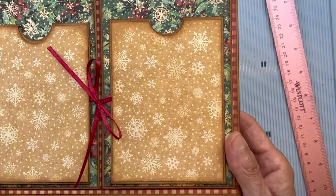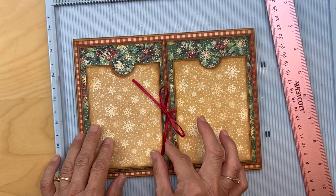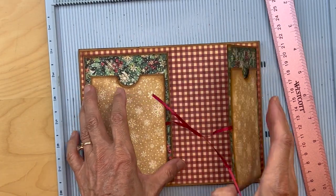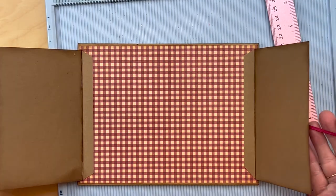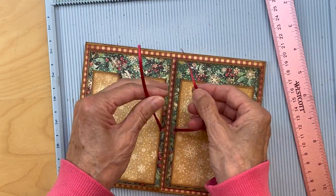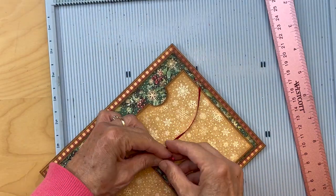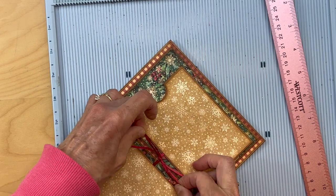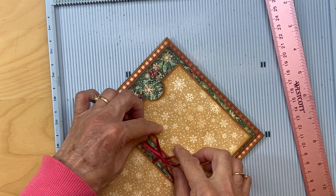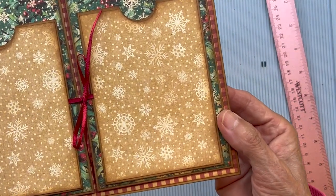Once you have your two ribbons in, you should be able to tie them — something like this. I'm not a great bow-tie maker, but you just tie this and there you have your little ribbon closure.